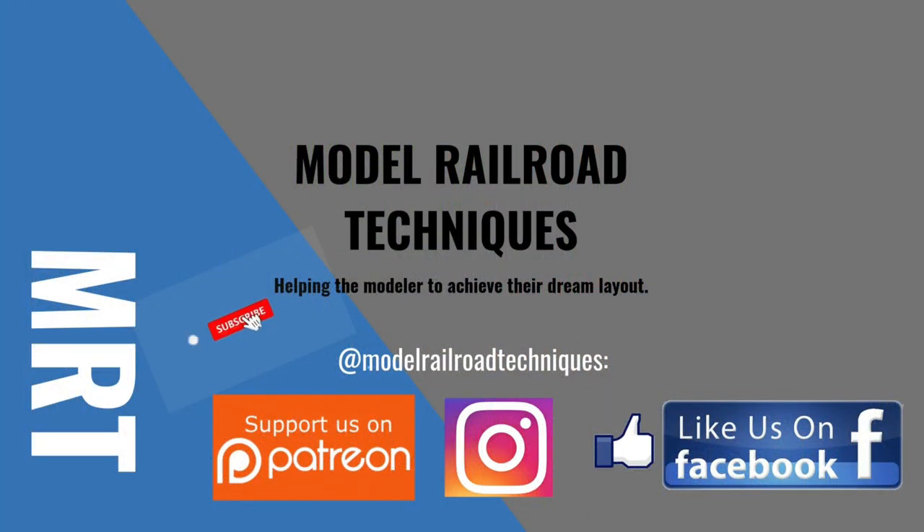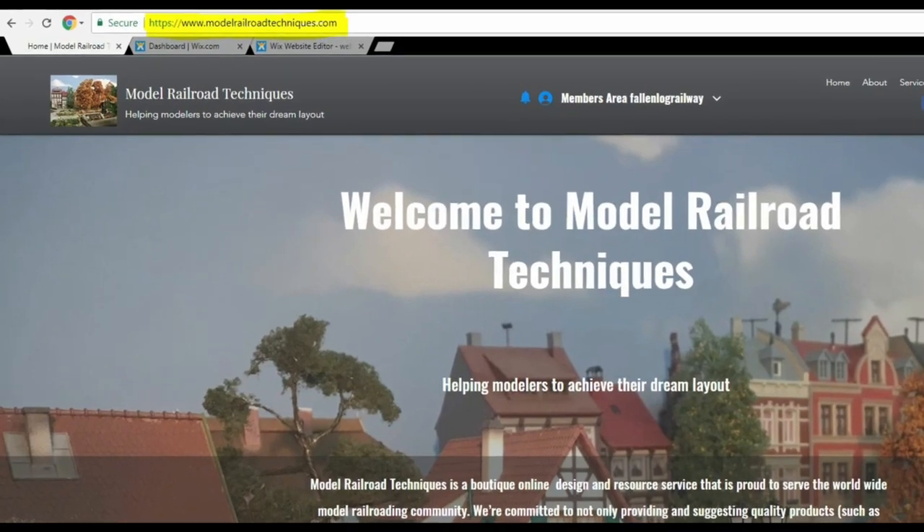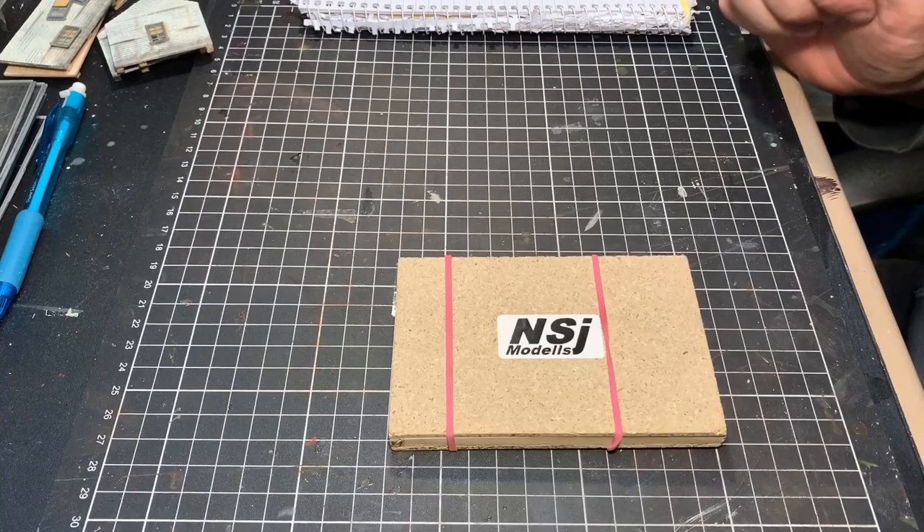Make sure you subscribe, click that little bell icon to be notified of upcoming videos. Support us on Patreon, like us on Facebook and Instagram at Model Railroad Techniques. Please have a look at my new website, www.modelrrtechniques.com.